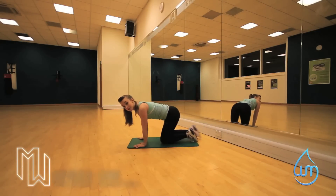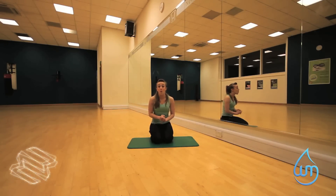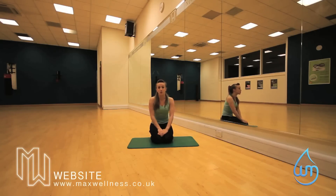And that is your basic dorsal raise. It's really good to team that up with the crunches that we did earlier, because then we get this and we get this — we get both sides. For more fitness tips and hints, join me on Twitter at maxwellnesspt or go on my webpage at www.maxwellness.co.uk. See you soon.